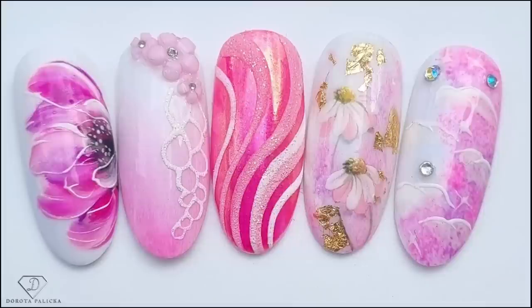Hi guys, Dorota Palicka, International New Artist and Educator, and today we will be playing with five different new art. Guess in which color? I think yes, we are going to be playing with some pink nails today. Have a preview of them in here. I actually love this series, and I think we will be just producing all colors of the rainbow for you, if you like it, of course.